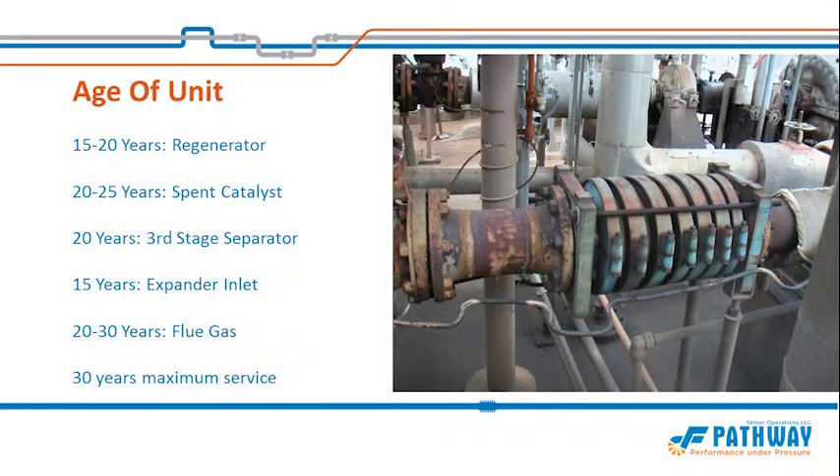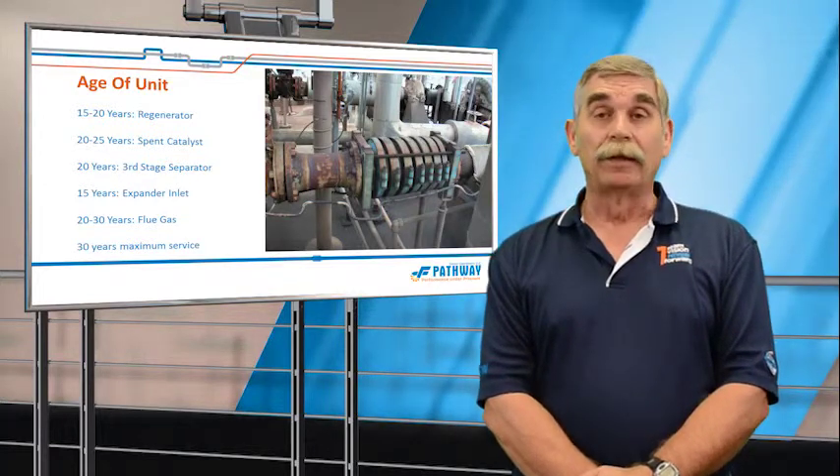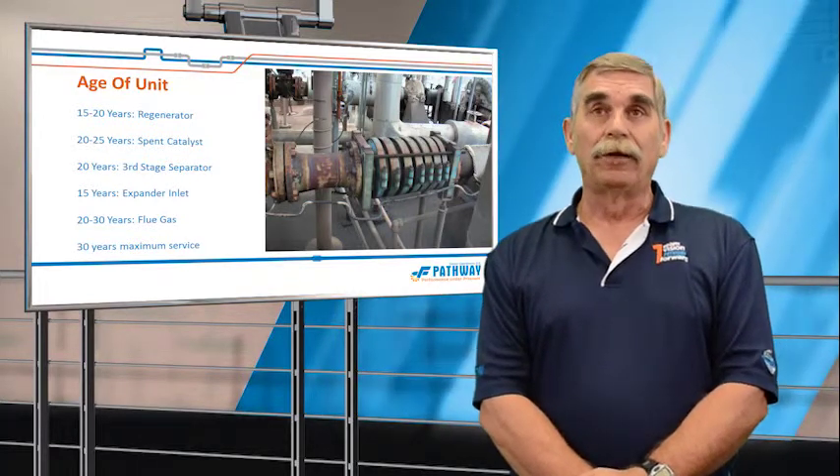As far as age, Pathway has the philosophy that we will not even inspect an expansion joint older than 30 years. It will be a verbatim condemnation — we recommend you replace it. You've gotten your money's worth, go buy a new one.